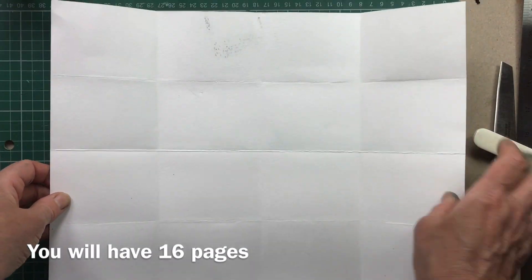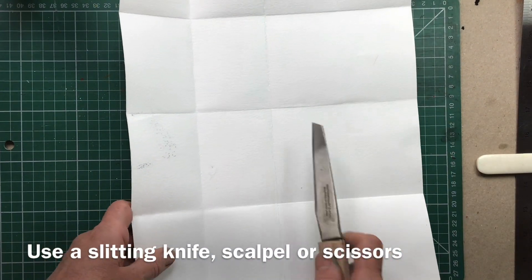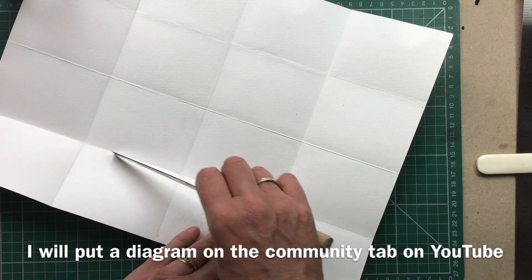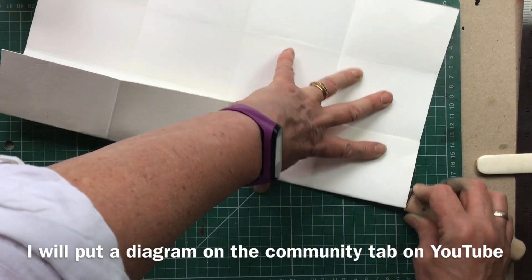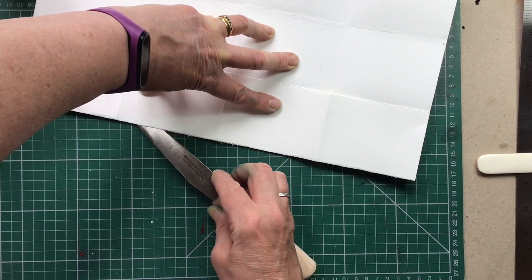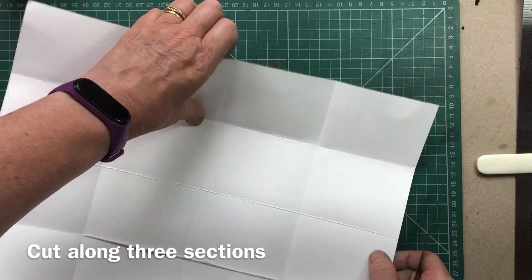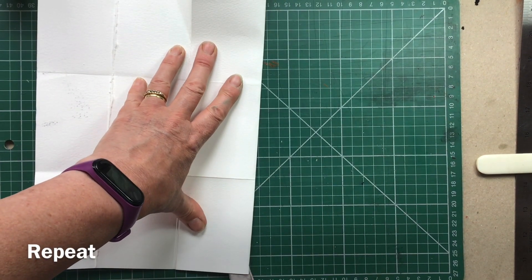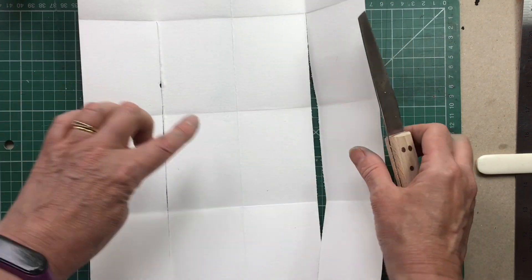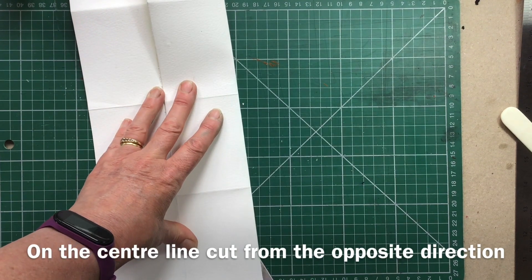After you've folded it into four each way you will have 16 spaces, and then we need to cut it. I'm going to use a knife to slit it — you could use a sharp knife or scissors. We're going to cut three out of the four. Can you see I've just cut those three out of the four? And I'm going to do exactly the same here — on the central one I'm going to cut again three out of those four.